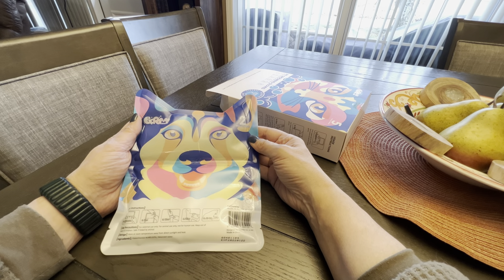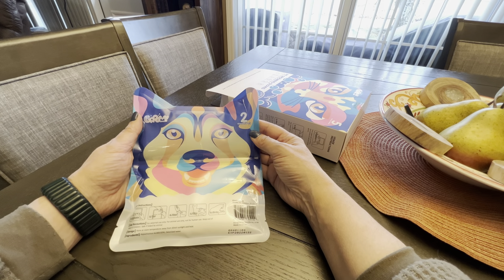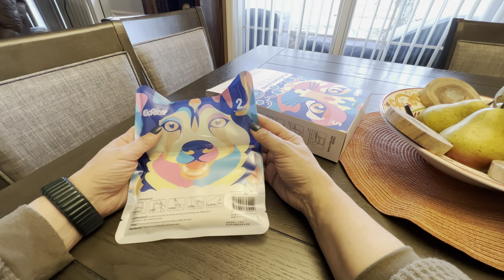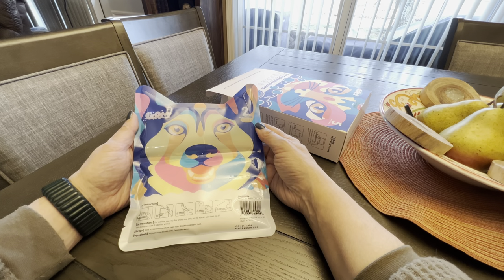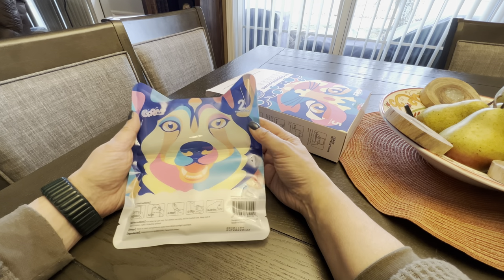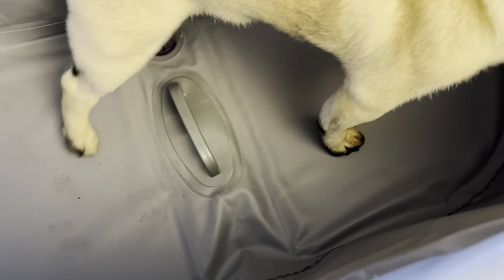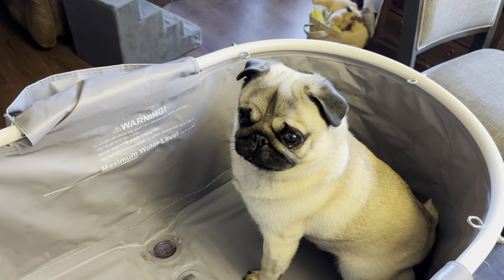I have used it before — Bruno came in one day all muddy, feet and belly everything, and I used it and it was fantastic. But today for camera purposes we're going to use Henry, because he's been outside and must have dirty feet — it's been muddy and snowy. And yes, he does have dirty feet — you can see footprints in the bathtub.